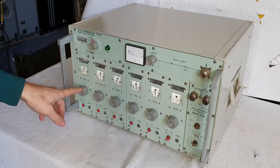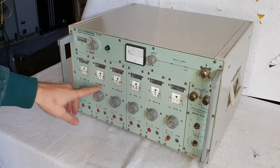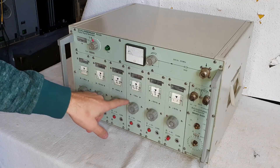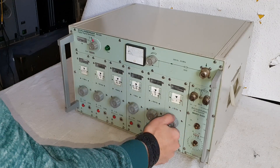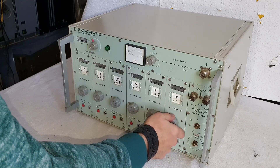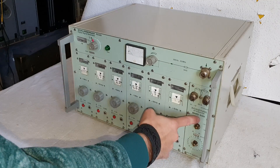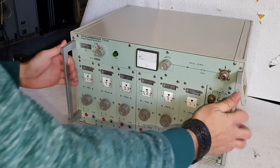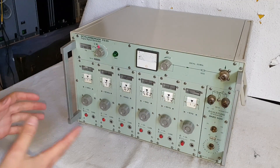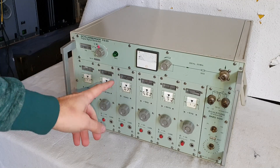There is one module for 1 megahertz, 1 megacycles, 100 kilocycles, 10 kilocycles, and so on, down to 10 hertz. Also, there is an attenuator here — a German Eichleitung. And the unit is very heavy. I am wondering why it is so heavy, but we will find out in a minute.